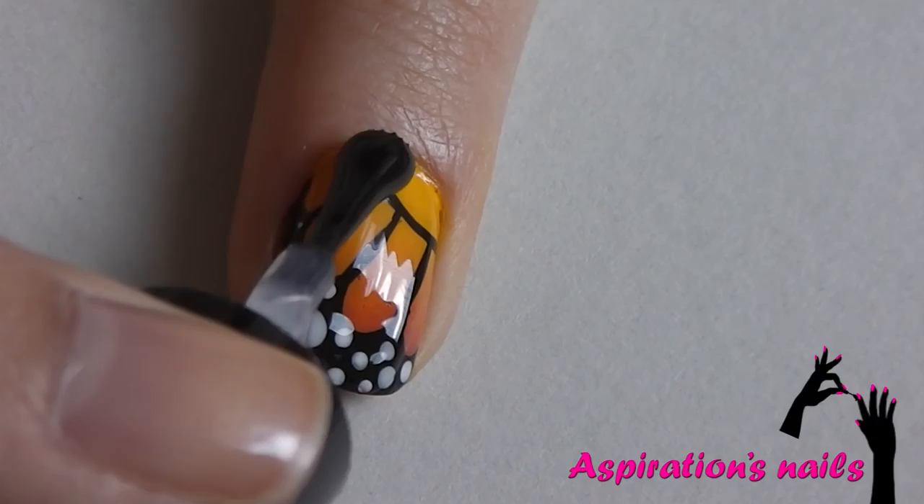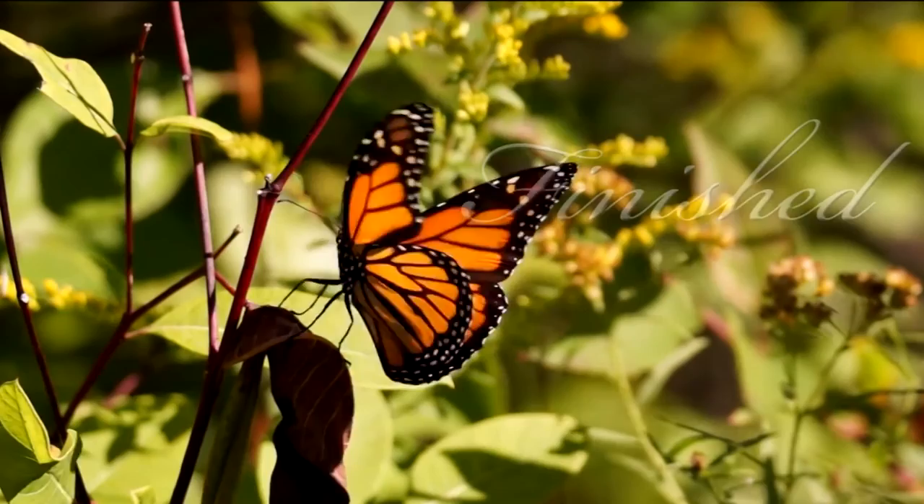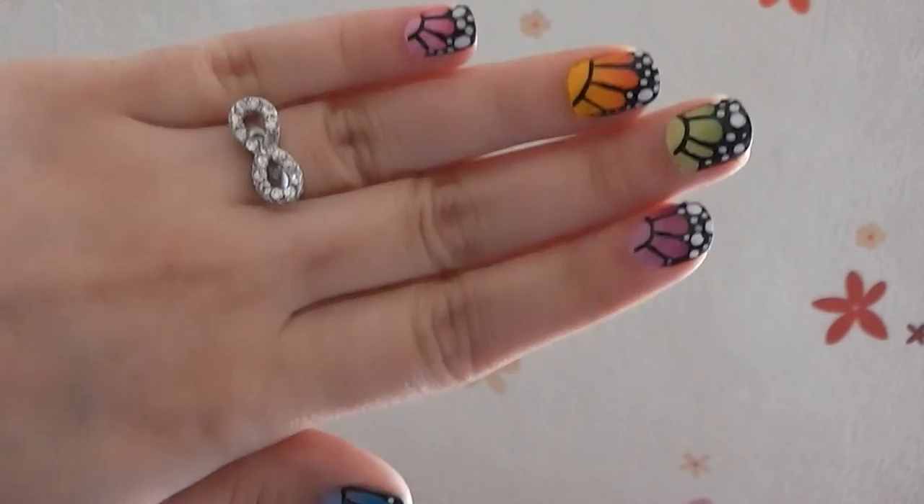Seal off your design with your favorite top coat to help it last longer. And that's it! I hope you like and enjoy this bright color for summer design as much as I do and give it a try.